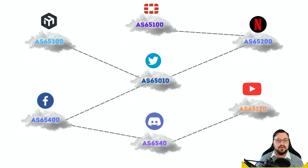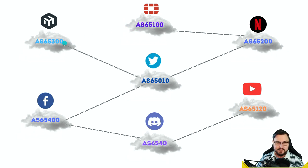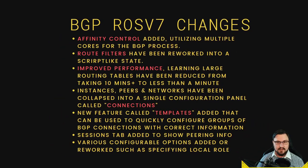BGP works like a GPS — figuring out the best path to a specific destination. If multiple links exist between AS65100 and AS65300 and one goes down, BGP can redirect traffic over a different path and network communications continue. That is why BGP is so effective for internet-based routing — it's a really powerful protocol.